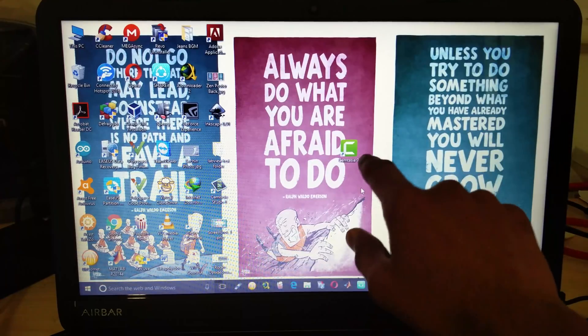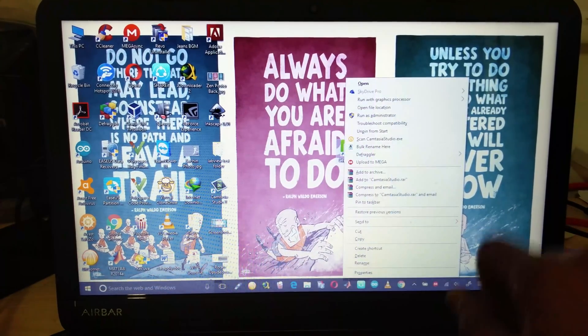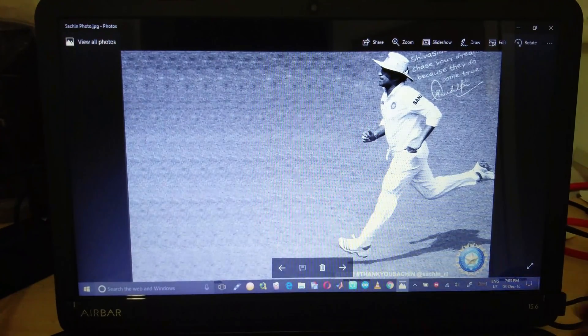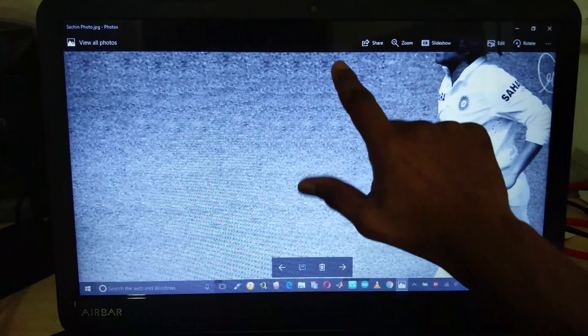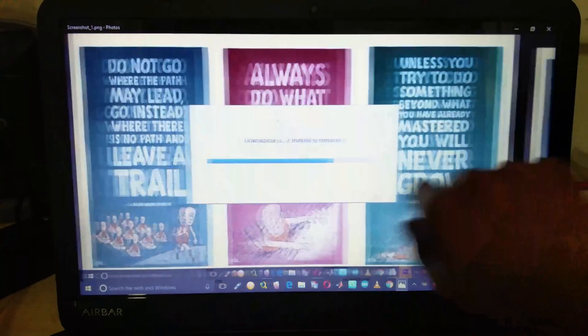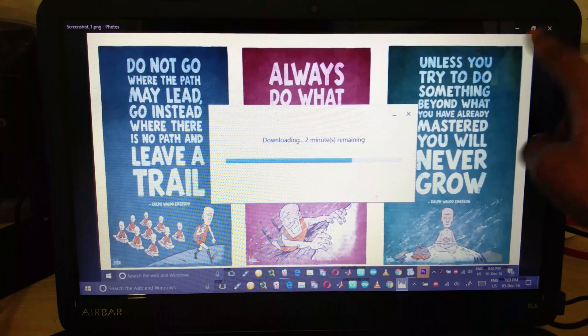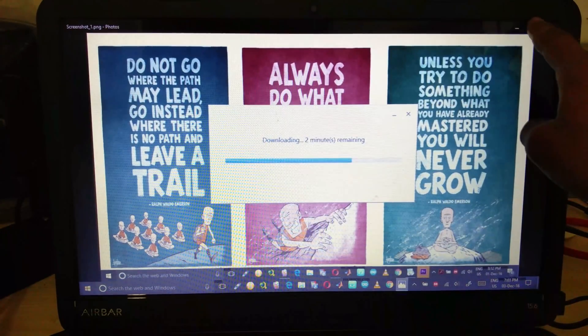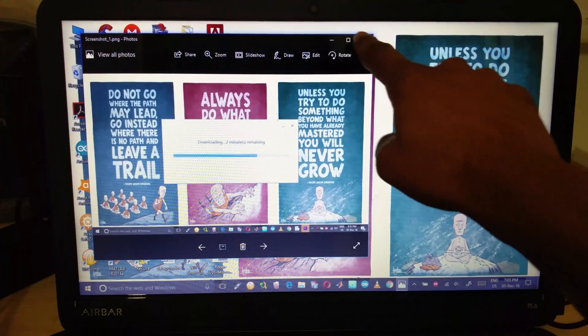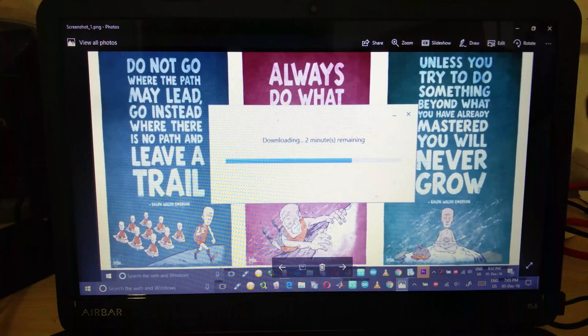In order to use the AirBar for right-clicking, just press and hold to simulate a right click. On the other hand, double-tap for a left click. The pinch and zoom works very smoothly and so does the scrolling. The minimize works 10 times out of 10. Unfortunately, the maximize or restore and the close don't work as smoothly — restore worked about 2 times out of 10, and close just once out of 10 times.